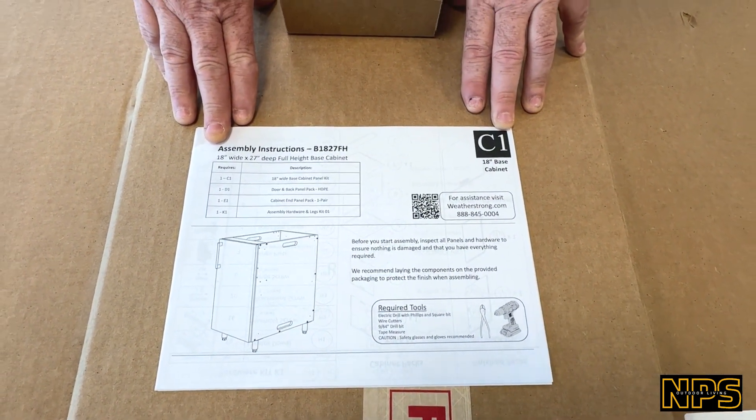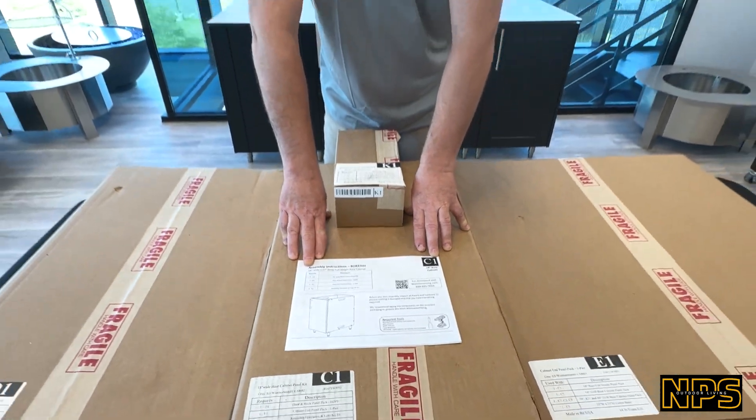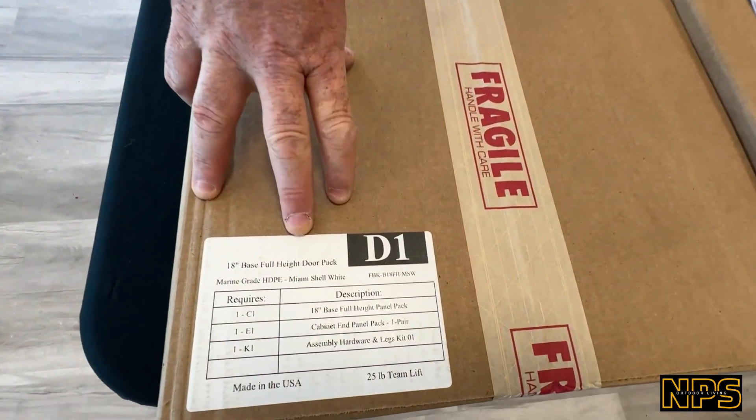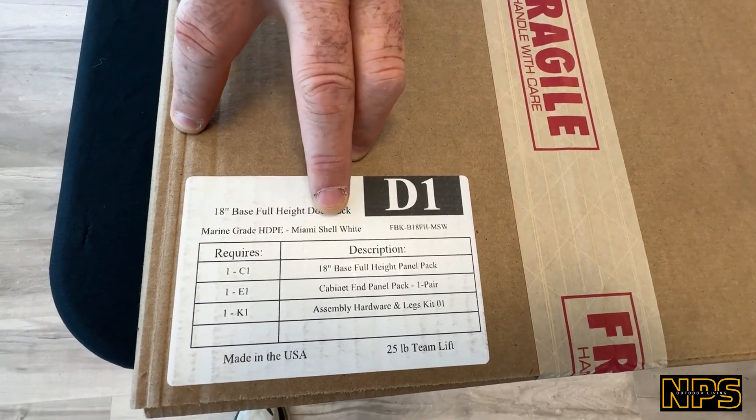These instruction pages are available digitally on our website, or you can ask your local TM for them. Box D1 is the 18-inch base full height door pack. The difference here is it's going to be door style and color.